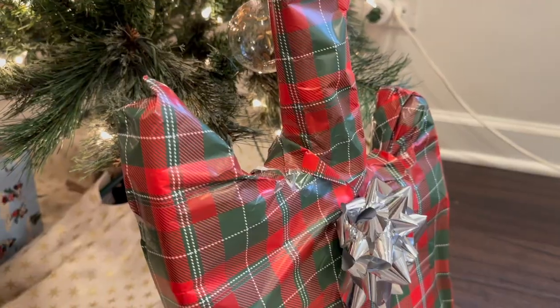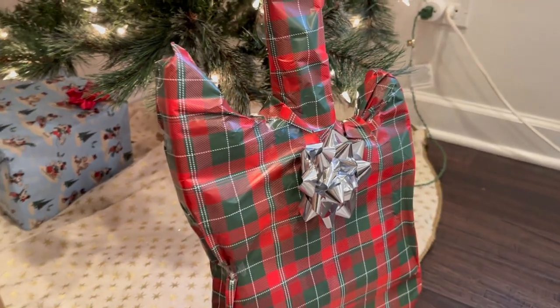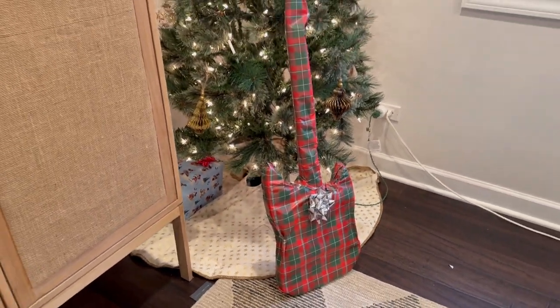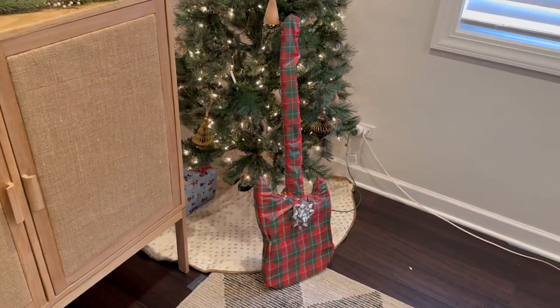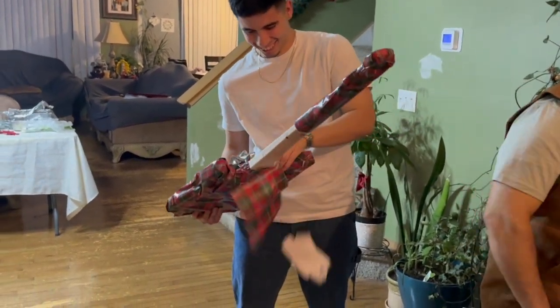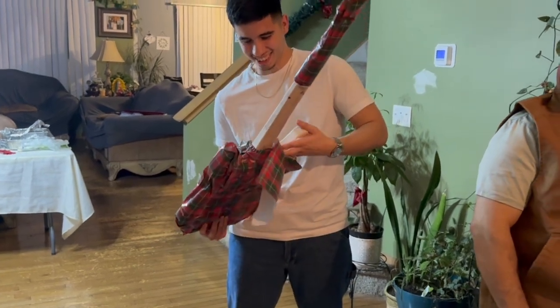I'm not the greatest at wrapping gifts, but as far as fake guitars go, I think this one came out pretty well. And now it's time to see how that all went down. This thing is sick.